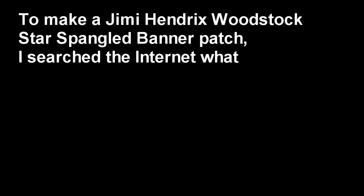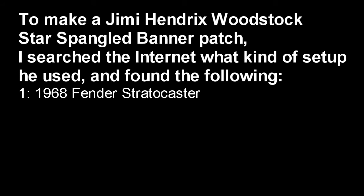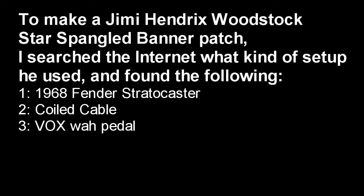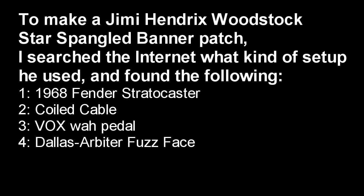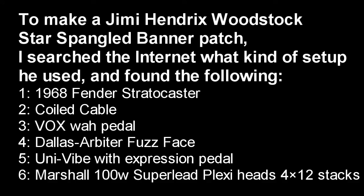To make a Jimi Hendrix Woodstock Star Spangled Banner patch, I searched the internet for what kind of setup he used and found the following: he used a 1968 Fender Stratocaster with coiled cable, a Vox Wah pedal, a Dallas Arbiter Fuzz Face, and a UniVibe with expression pedal and Marshall hats.